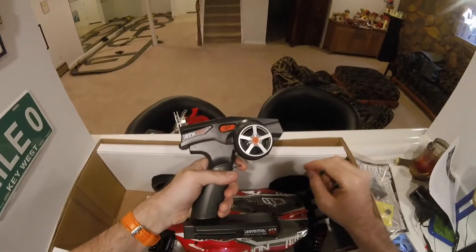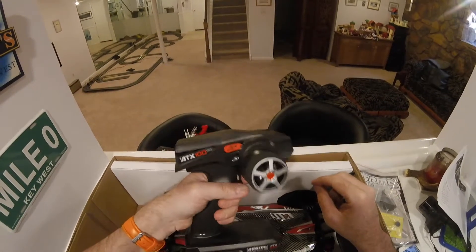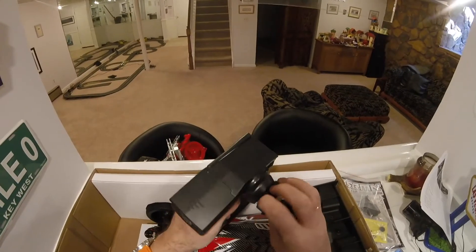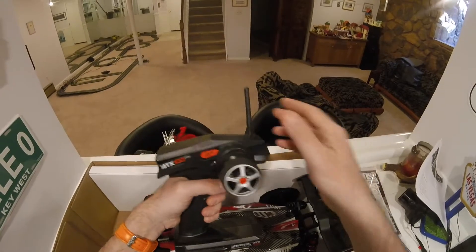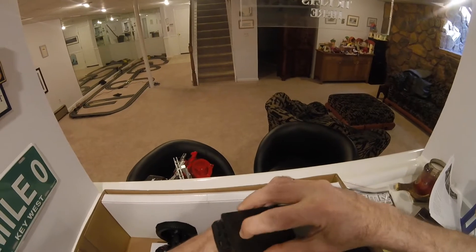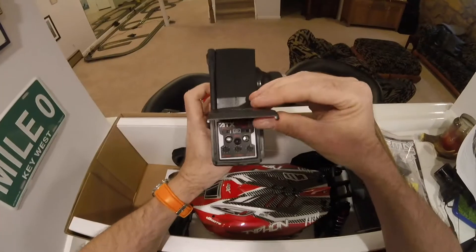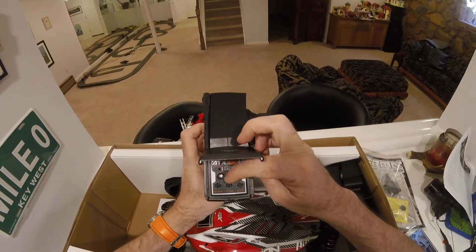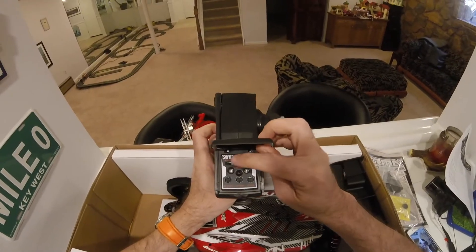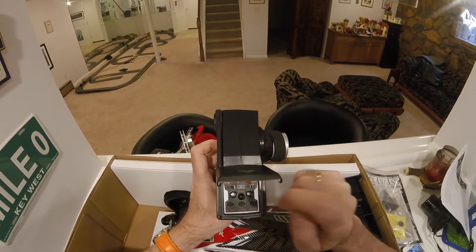The transmitter is 2.4GHz, so nothing's going to interfere with that. It has a nice solid feel - this isn't going to be a lightweight item. You'll need four AA batteries for it. It has a fold-up antenna. Under the cover we have some adjustability: steering trim, throttle trim, a few reversing functions for steering and throttle, and the binding button in the middle. I'm quite impressed with that radio.